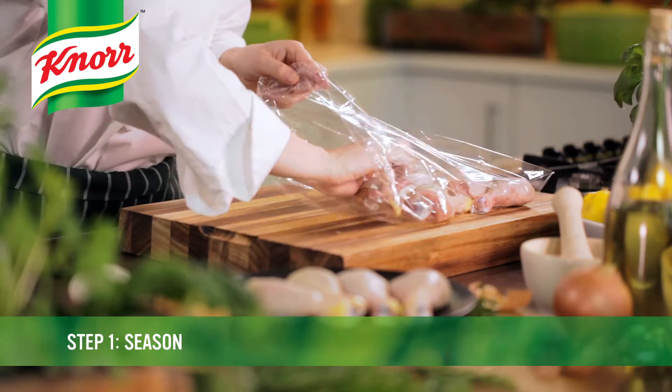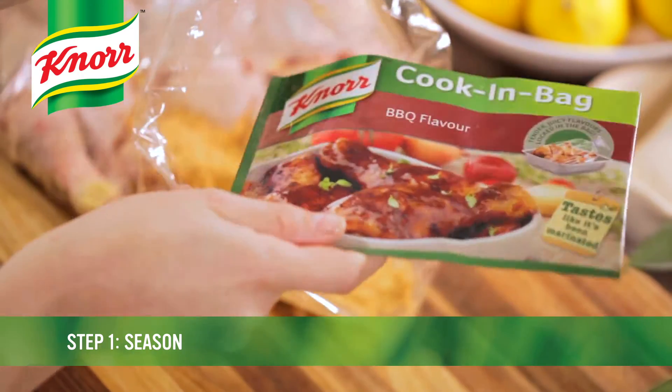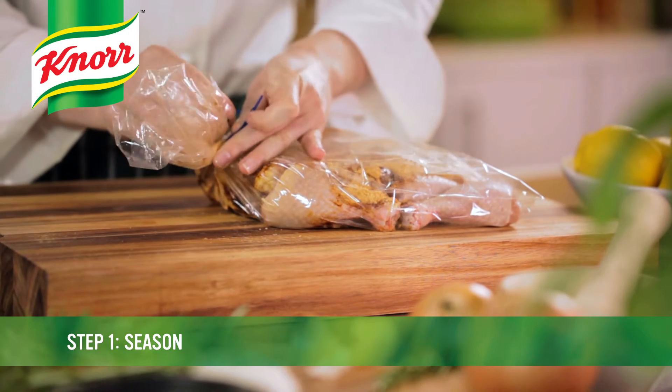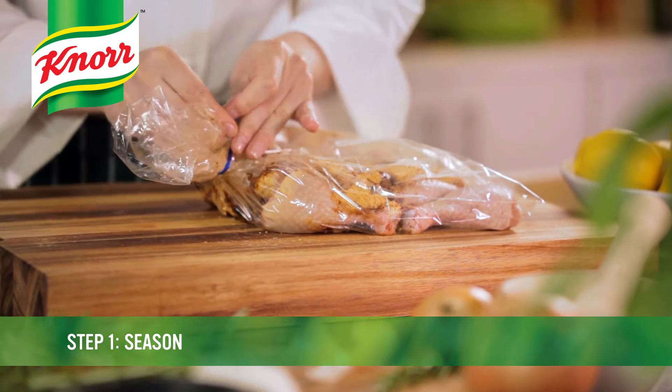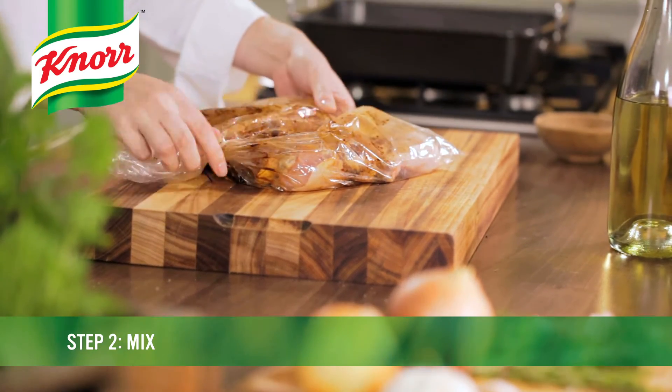Place chicken pieces in a single layer. Sprinkle the seasoning mix over the chicken pieces. Tie the bag as close to the chicken pieces as possible with the blue tie provided. Gently massage the seasoning mix into the chicken pieces.